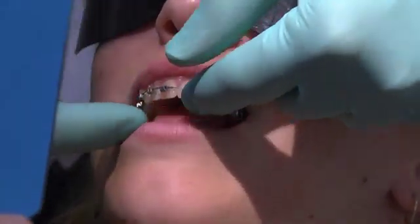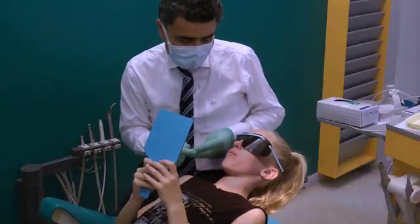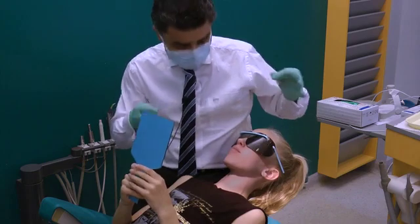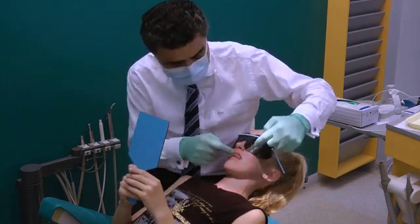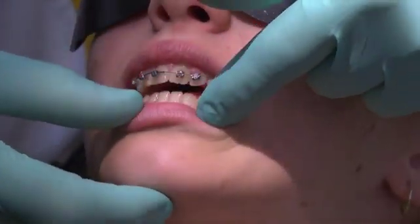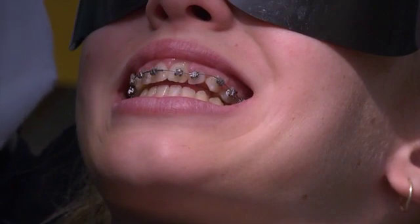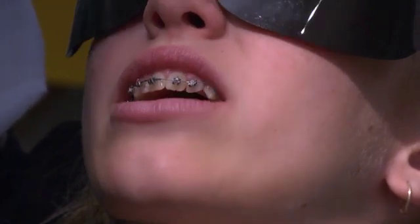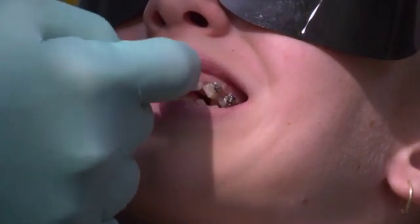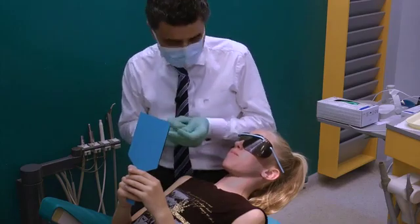I'm going to leave the same wire in because it's that magic wire that keeps moving things. Next time I see you we'll probably change to the thicker wire, and if things have moved really well on that tooth, we might take an impression of your lower jaw so we can start making your lower braces. The only thing I'd say — just keep brushing really well around that one tooth, that would help a lot. Good girl, thank you very much for coming in today.